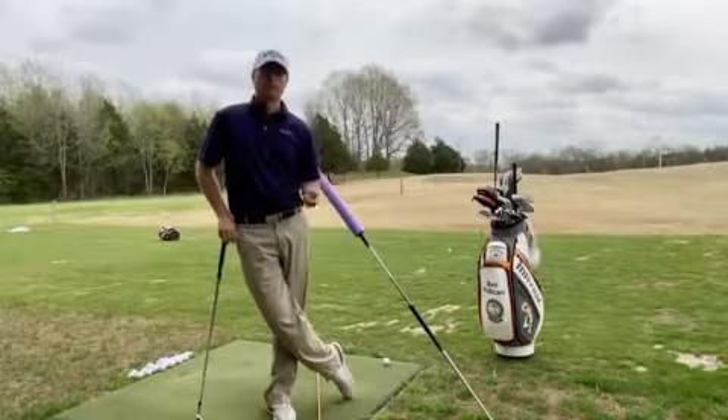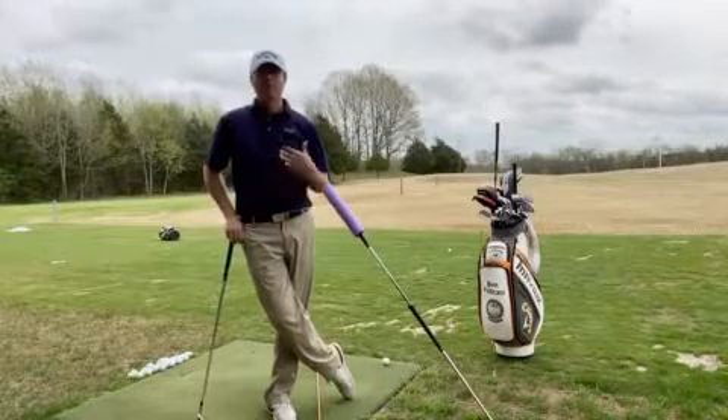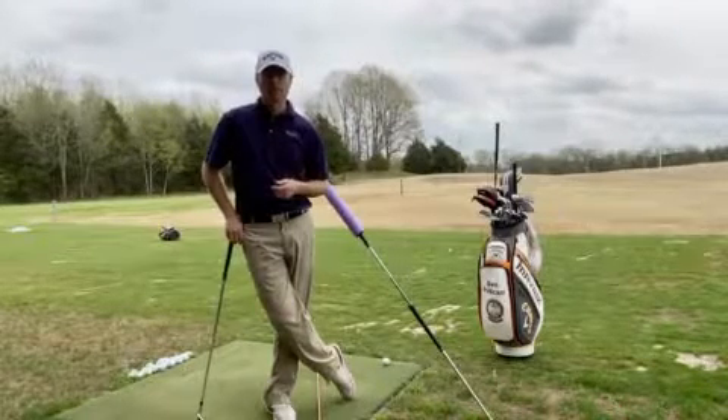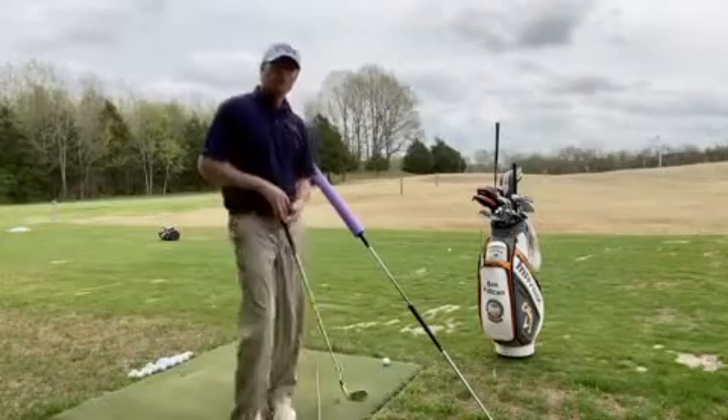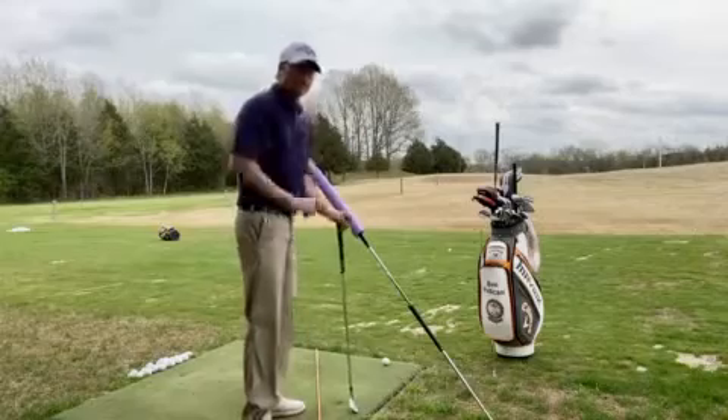One of the most common problems on my lesson tee is that over-the-top move. Now there's a myriad of reasons why a player might come over the top, but once we fix your backswing, there's still this desire to try to hit the golf ball too much with your right shoulder.